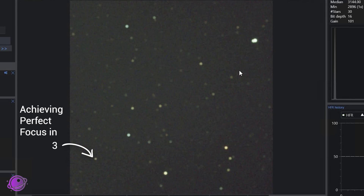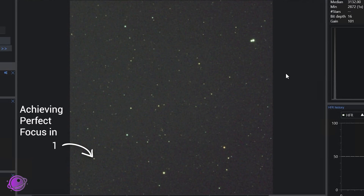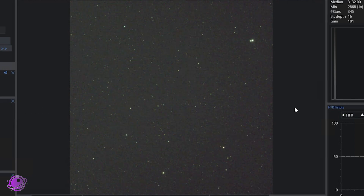If you're ready to get to the next level and step up your focusing game, then you need an electronic automatic focuser. I'm going to tell you why you should consider the Ioptron IEAF as your next or your first electronic automatic focuser for your telescope.